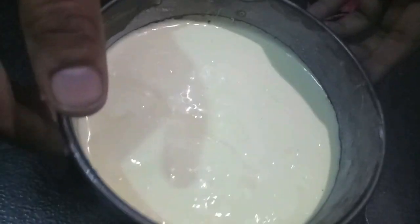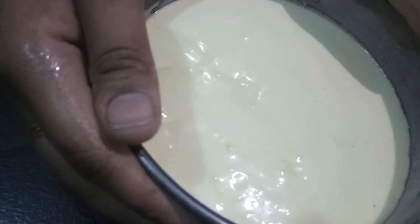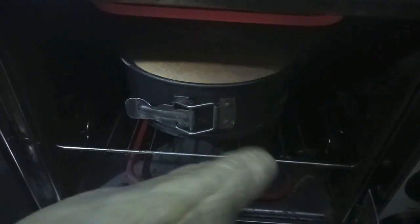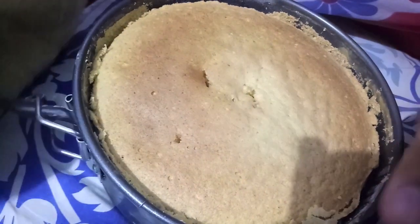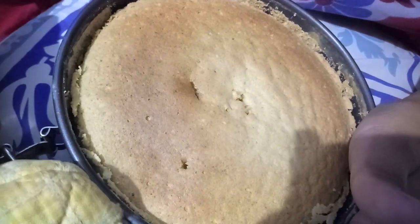I have preheated to 180 degrees Celsius. We will bake at 180 degrees Celsius until we get a beautiful brown color on our cake.